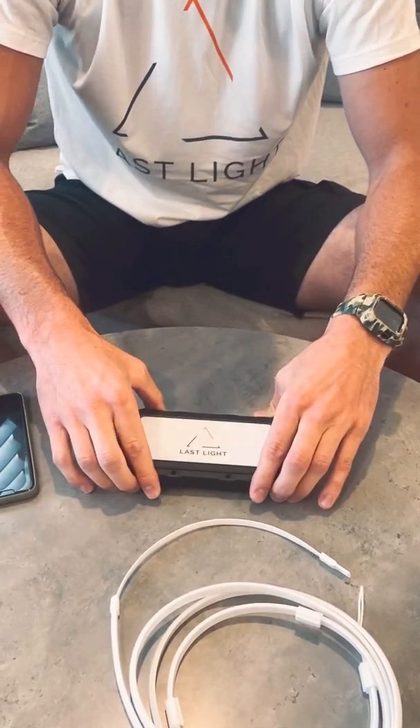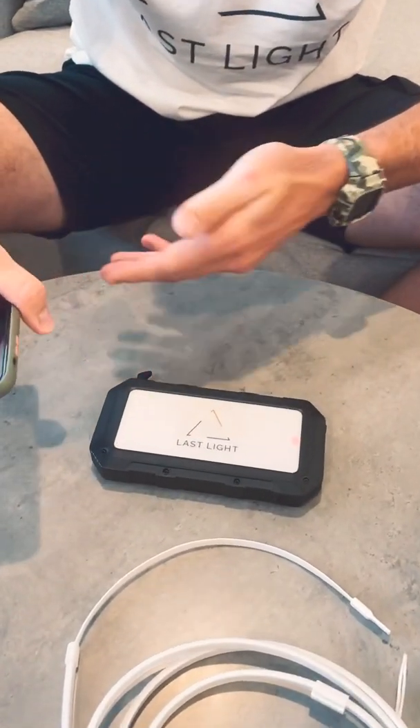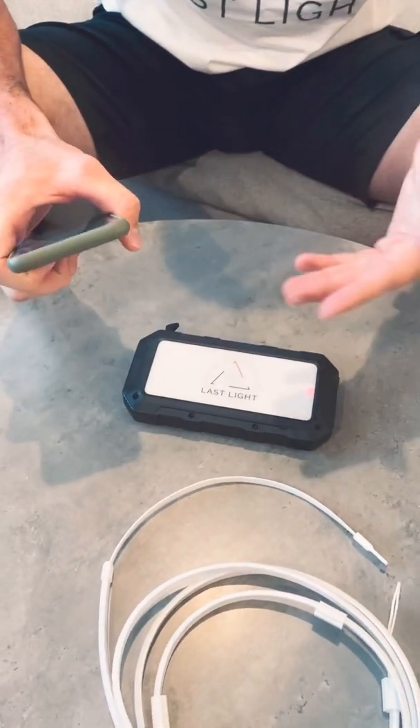The next thing is for wireless charging. You don't have to have any cables to charge your cell phone if it's a smartphone and has wireless capabilities.